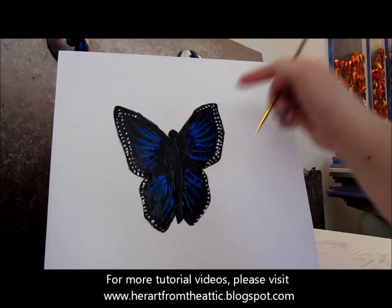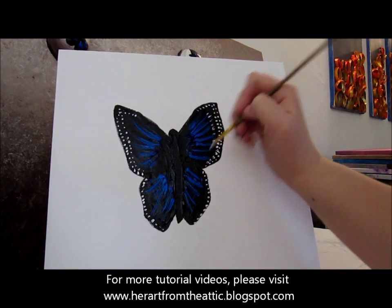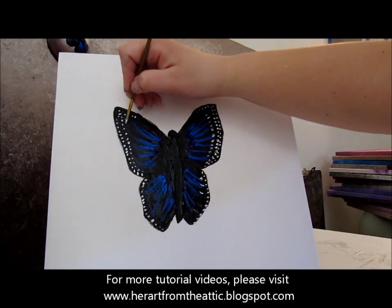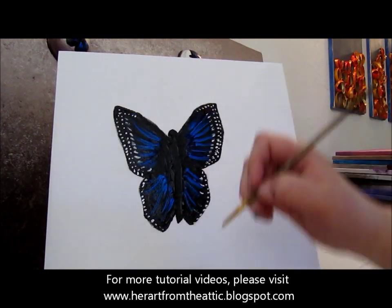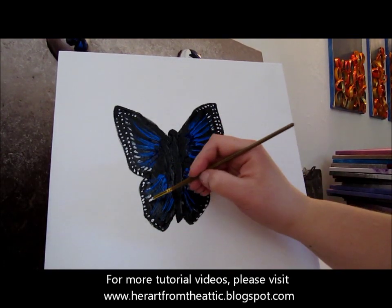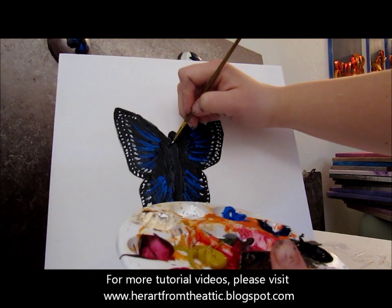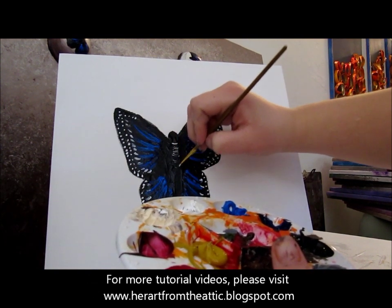Now we're going to draw little stripes coming from the top, drawing just the tip of the blue very lightly. Then we're going to make stripes along the body, letting them get fainter and fainter.